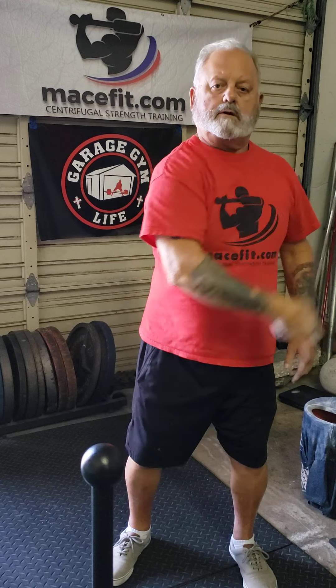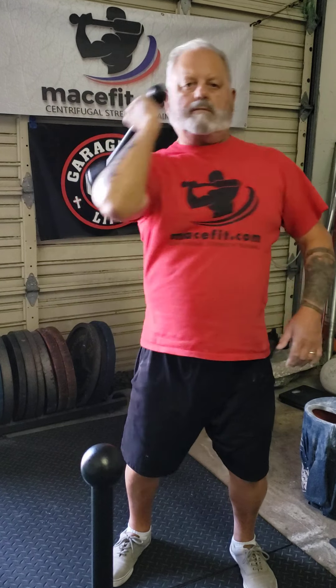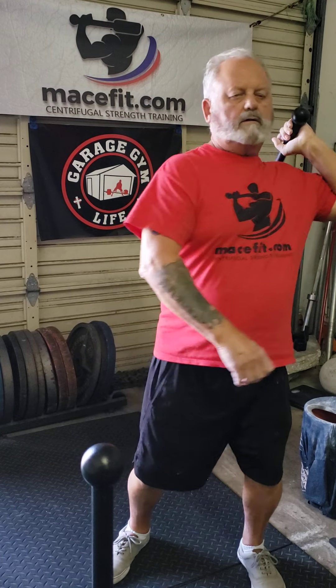We're going to move on to inside mills. We say inside or outside: inside means you're crossing the center line of the body, outside means you're moving away from it. So we're going to come from here. If you're brand new, just set your club up here, pull your elbow down across the front of your body, bring it right back. Same thing when you go to the other side — you may find yourself wanting to turn slightly, and that's okay.